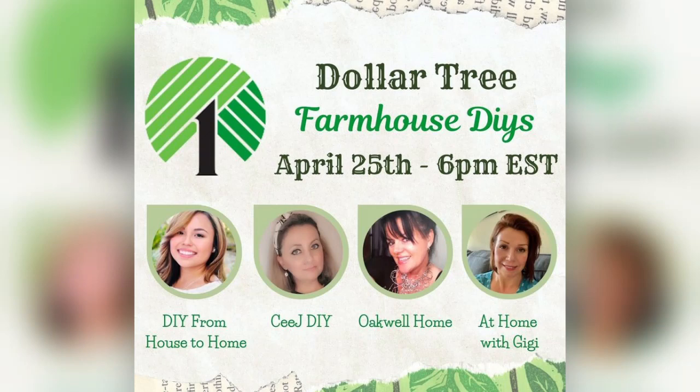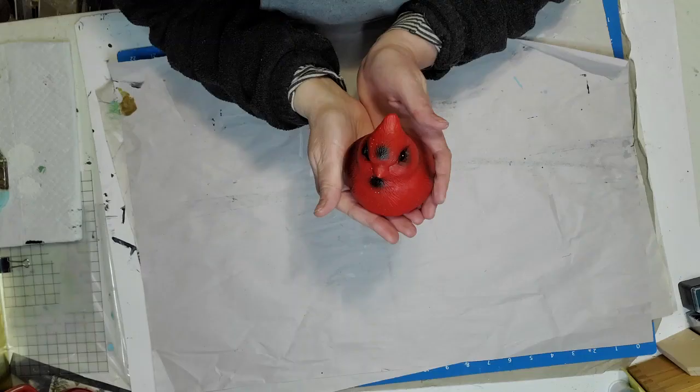Once you finish watching my video, don't forget to go in my description box where you'll find the playlist for all of these amazing creators and see what they created today. For my first DIY, I picked up this little bird.